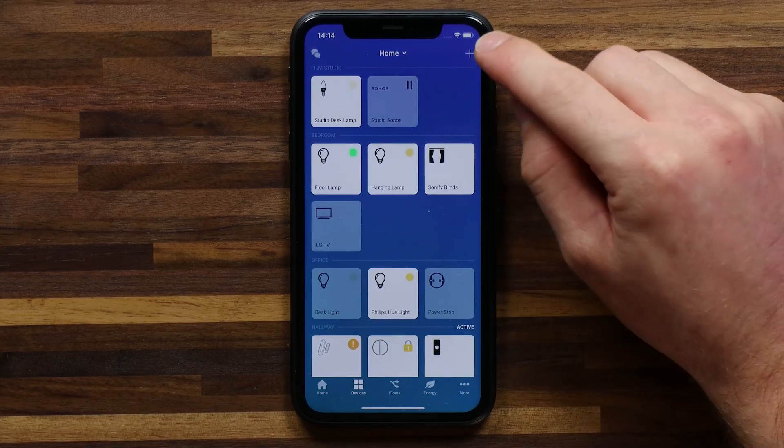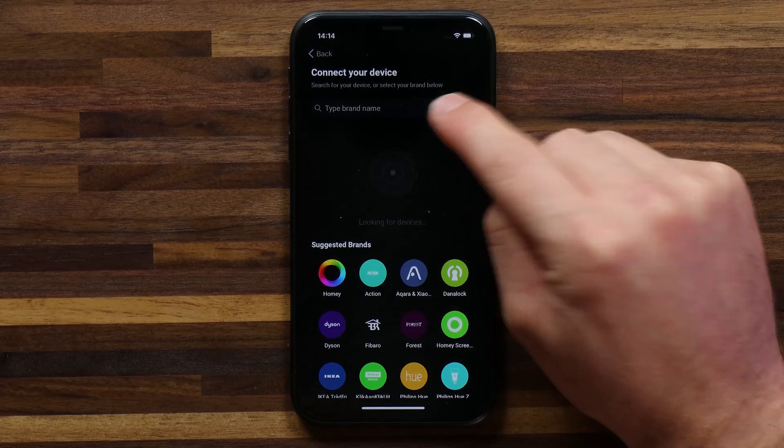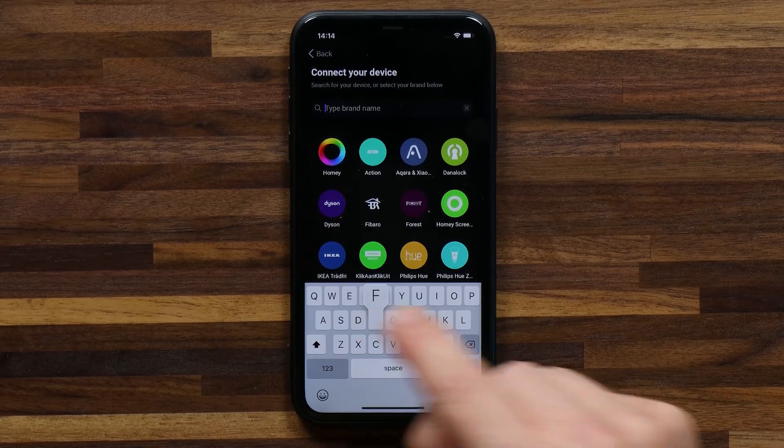In the Homey app I want to head to devices and hit the plus in the top right-hand corner. Here you can search for the brand of your device, in this case Fibaro.